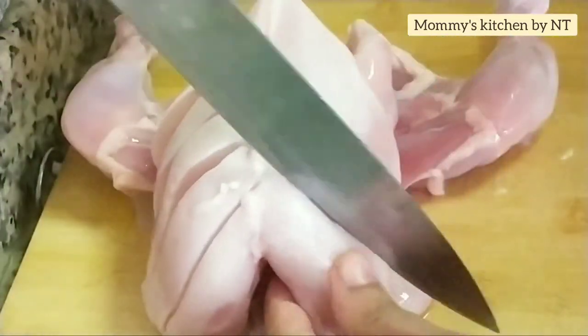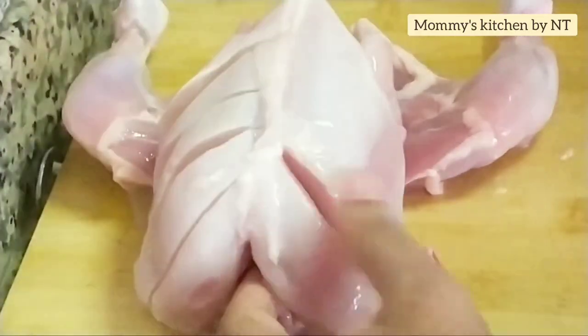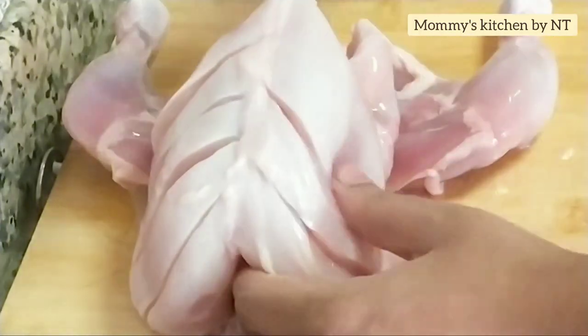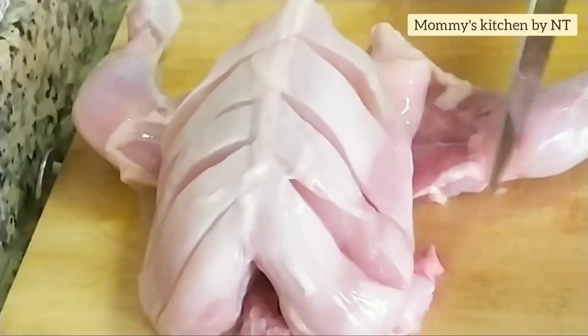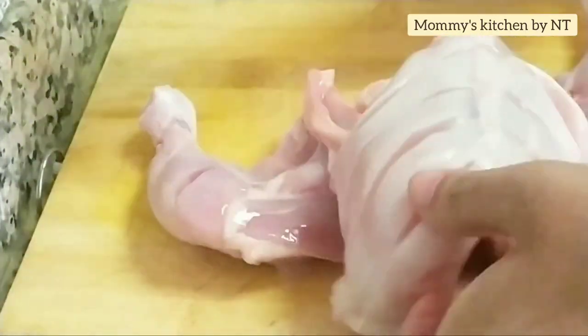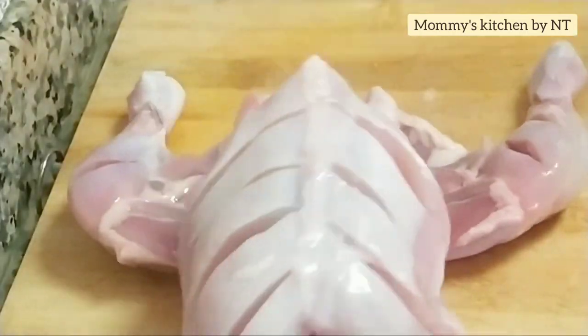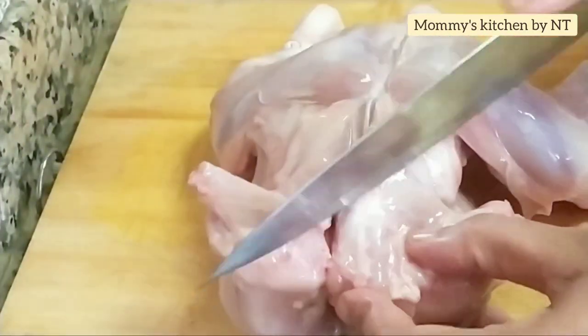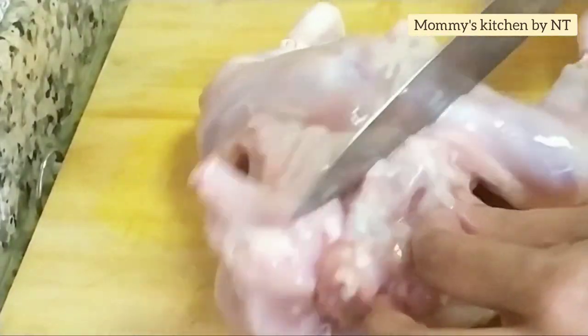These gashes will help with good marination and will allow all the spices to get nicely absorbed, making the chicken very juicy and tender. I've cut off the wings part — you may keep them if you want. Now making gashes into the leg pieces as well.